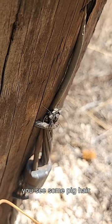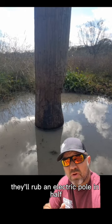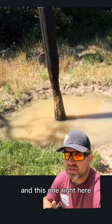Even on this one, you can see some pig hair. In Central Texas and East Texas, there are so many pigs they'll rub an electric pole in half — like this picture and this one right here.